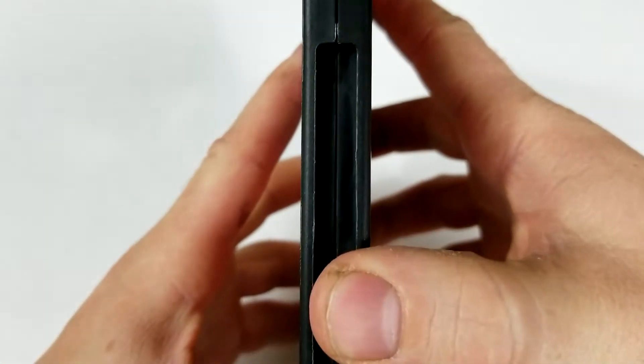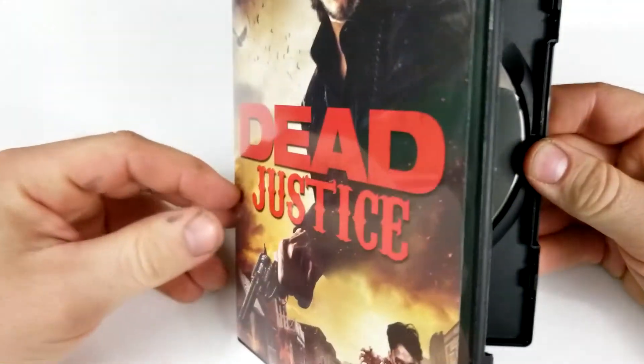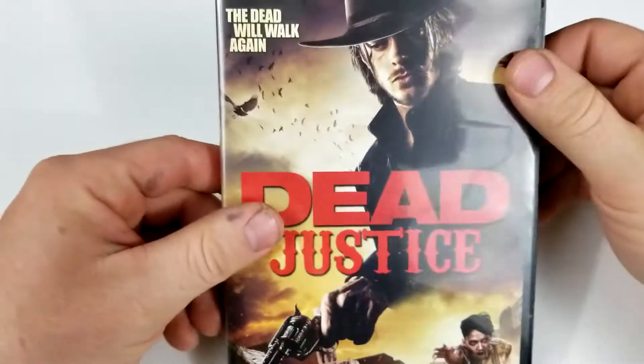Let's check out the inside. There you have the same picture on the disc as the cover.